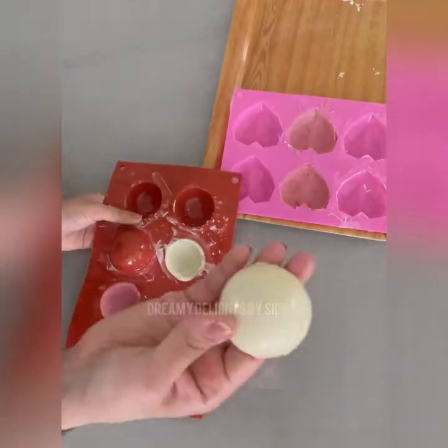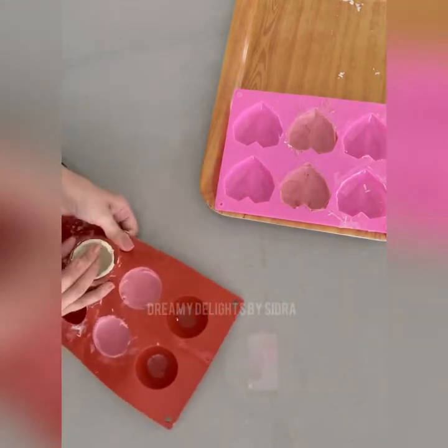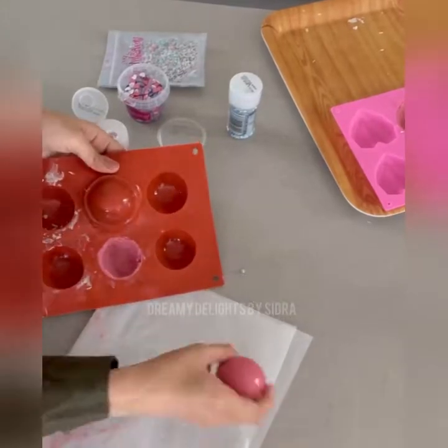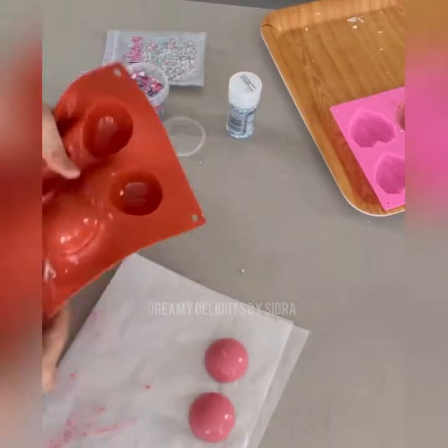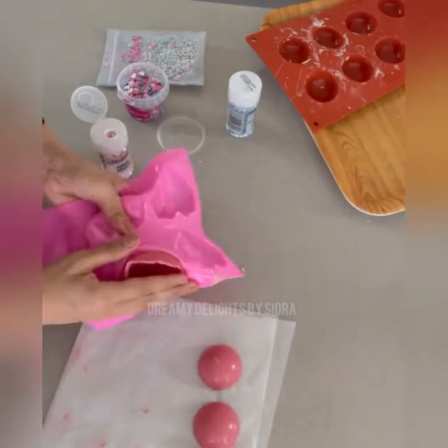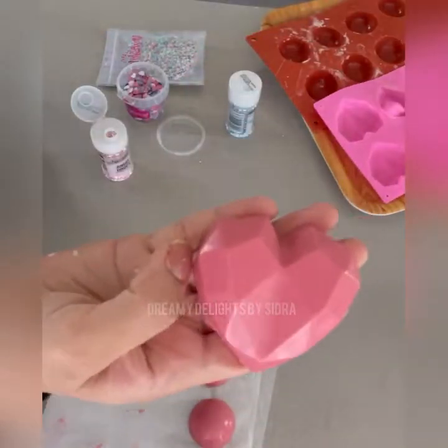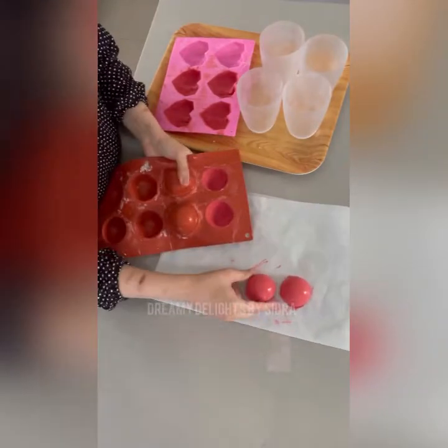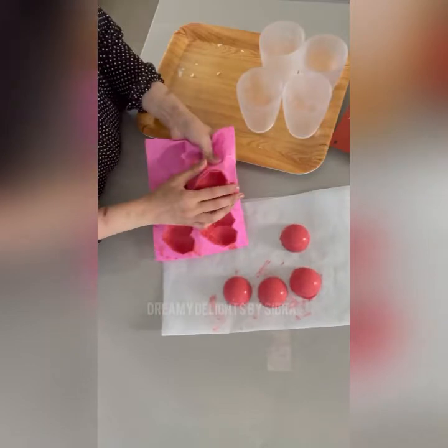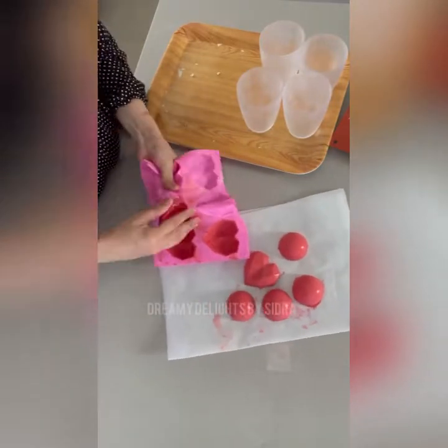Two more to go. Here we go with the pinks — so pretty, aren't they? And now the reds. You could go for a deeper red also if you want. If you want to add more color to your chocolate, you can go for any color you want.